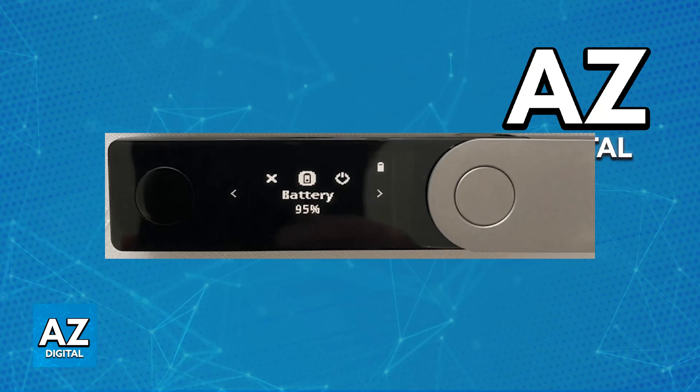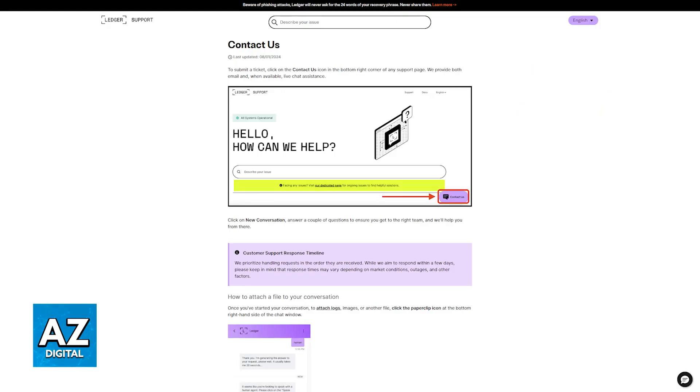If the battery is not holding a charge, check for any physical damage. Inspect the device for any signs of damage that might affect the battery. If the issue still persists, I recommend that you talk to Ledger support for further assistance or warranty claims. Any other solutions will involve hardware fixes, and due to the nature of this video, I won't be able to cover those here.